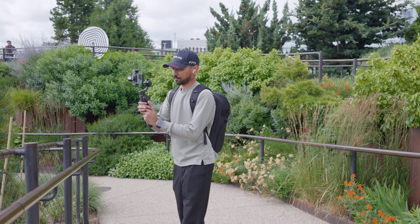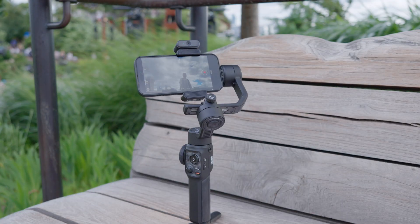As you can see, it was very windy here in this location when I shot this scene, but the gimbal was holding perfectly and the grip was very smooth.